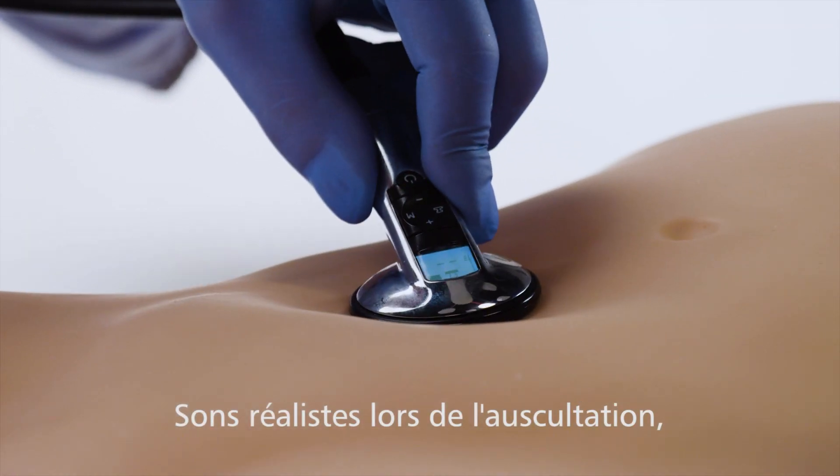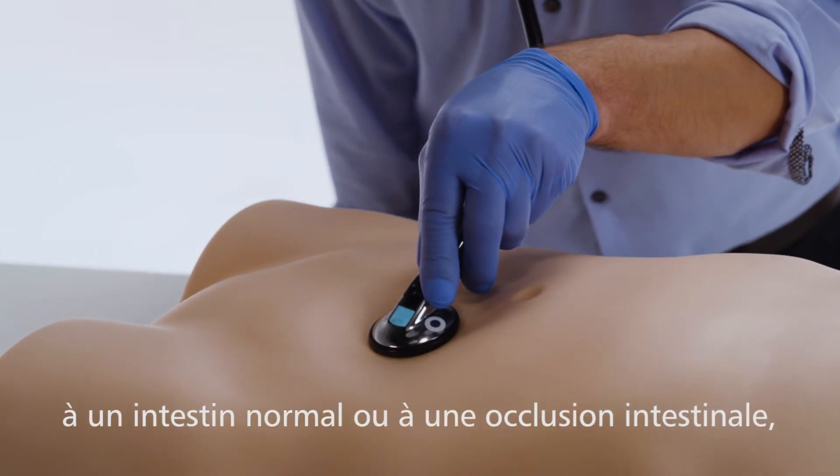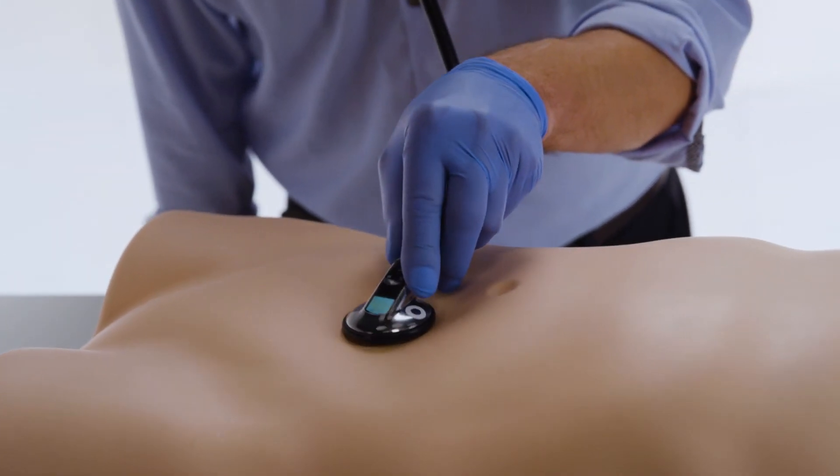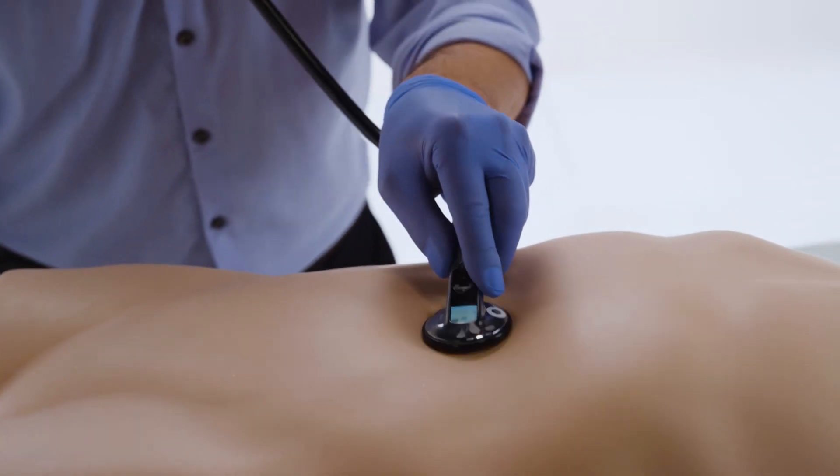Realistic sounds can be heard during auscultation, including normal, obstructed bowel or renal bruits. Personalised sounds can also be added.